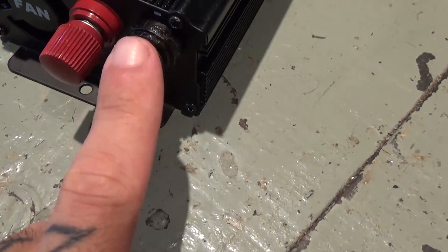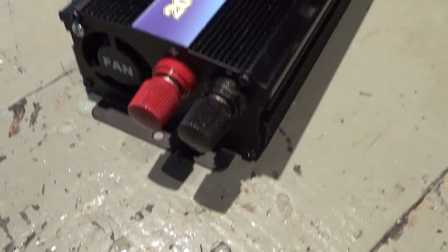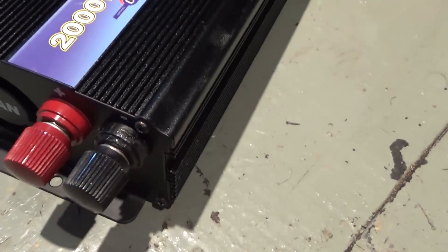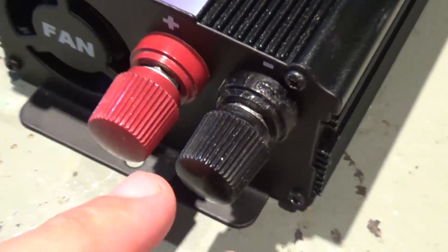The thing with this inverter — this is a 2000W — is that when I received it, due to the transportation, the box was damaged, and this black negative pin for the input was completely broken. And I've been here gluing it and trying to keep it in place.